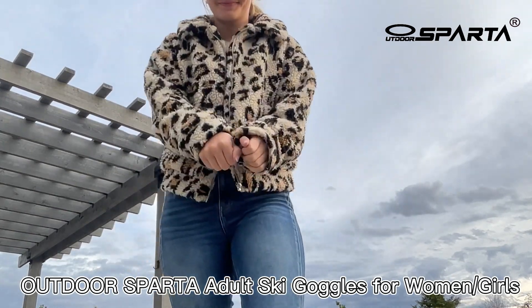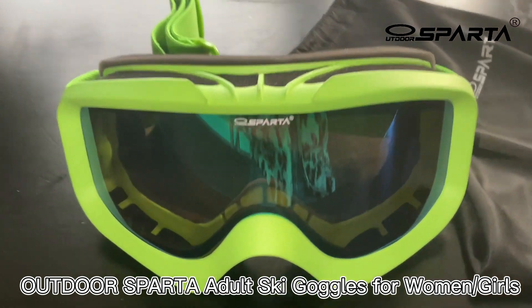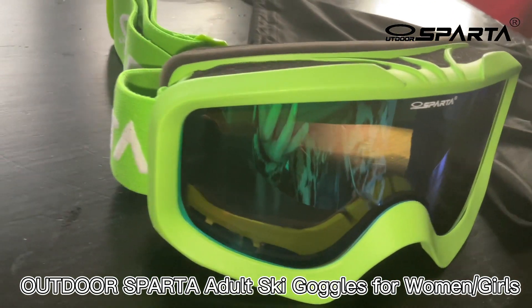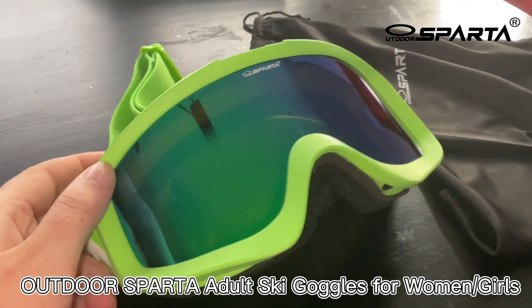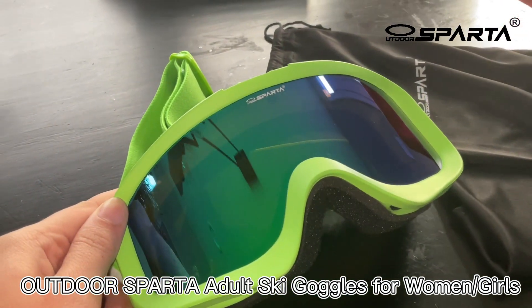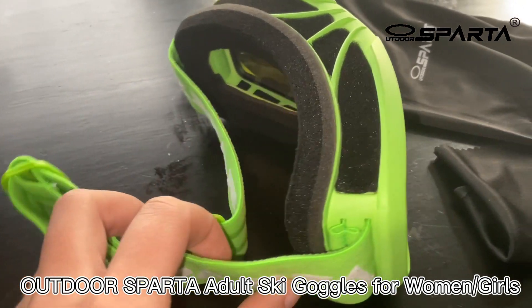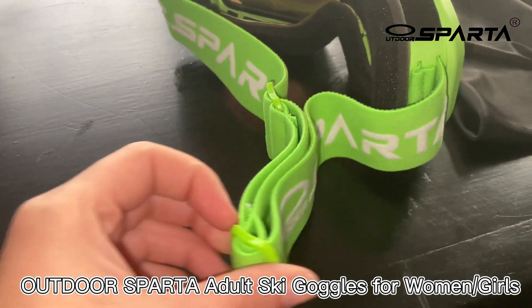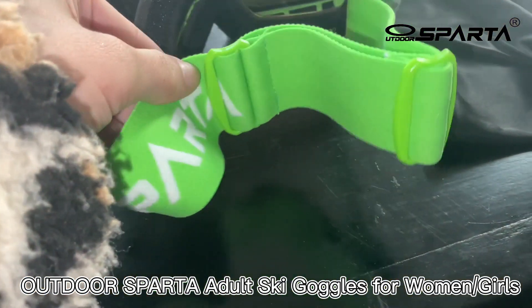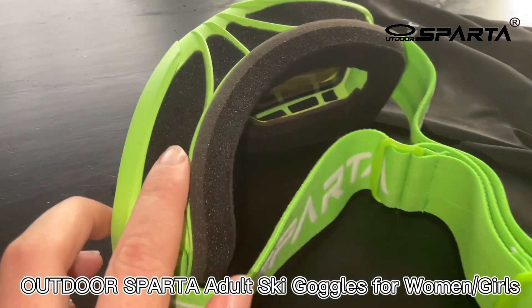Here is an up-close look at the goggles. They have an over-the-glasses design where it is bigger, so people who are wearing glasses can also have fun on the snow and don't have to worry about their goggles interfering with their glasses. They have a really nice foam — it's very comfortable and it reduces the pressure around your eyes.